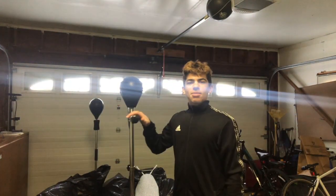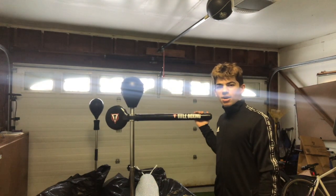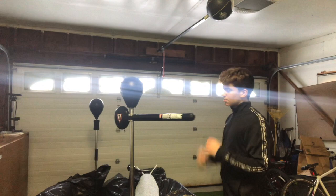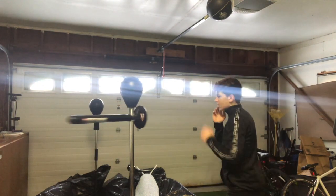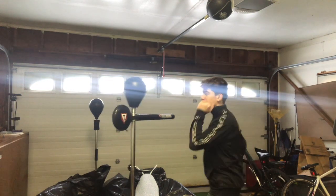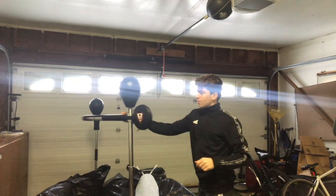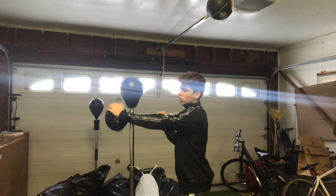I'm going to be reviewing not a bag but like a bar — it's called a reflex bar. Basically the idea is simple: you punch it, you move, you go under, and then you punch again. You can go again, you can block, you can hit the head, throw a cross. You just hit the bar. This little side right here is a counterweight to hold the bar in place.